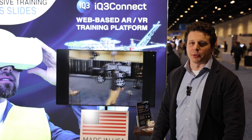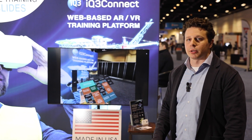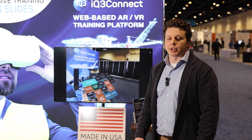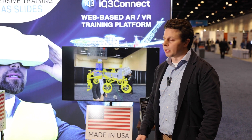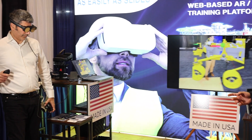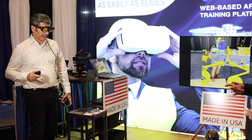Hello and welcome to the IQ3 Connect booth. Here today we're talking about our cool technology which is being able to have multi-user collaboration and training in a virtual environment. So here we have our founder CEO who's using the Magic Leap 2 to interact with a Mars rover CAD model.